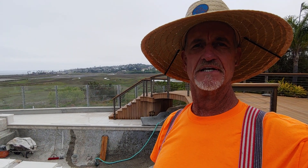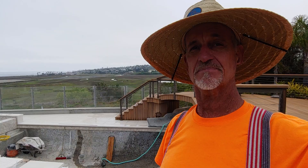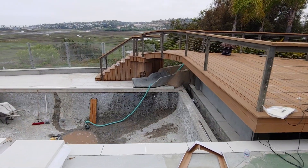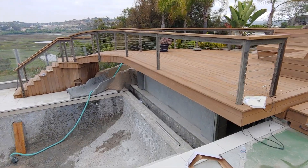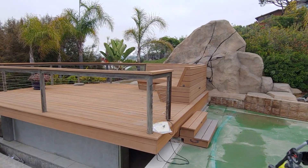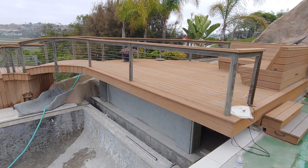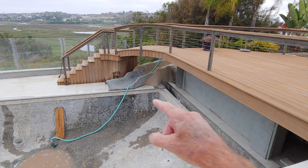Hey, what's going on? Mr. Dave here on the rock pile. We are done with this little slide extension in the beautiful town of Solana Beach, California. Good to get it done — it was a really interesting little challenge, but I really like how it came out. You can kind of see from up here, this place is an amazing property. That's the top of the slide which leads to this extension that we were doing down there.